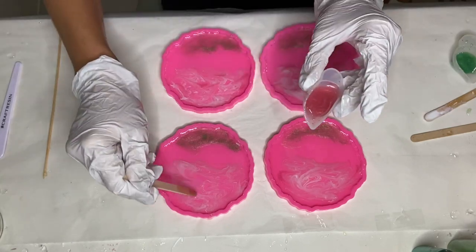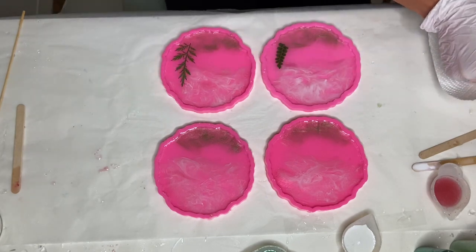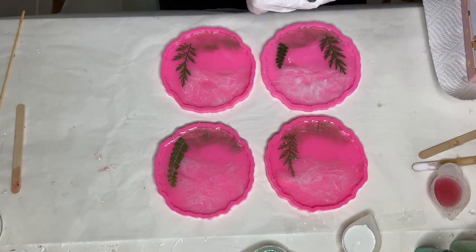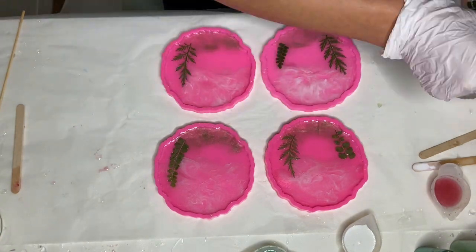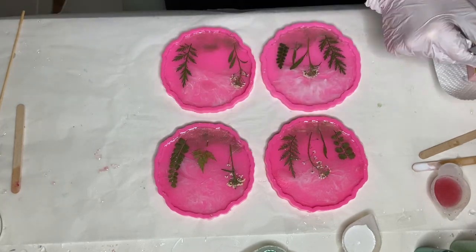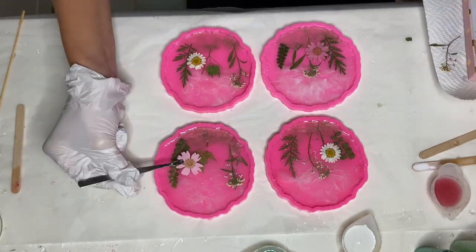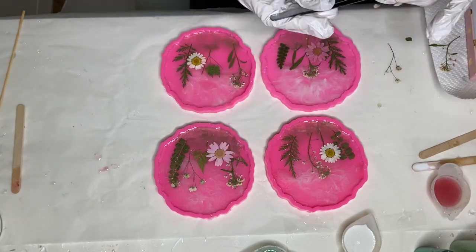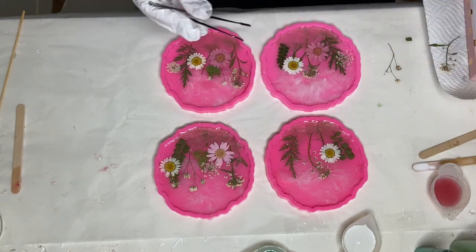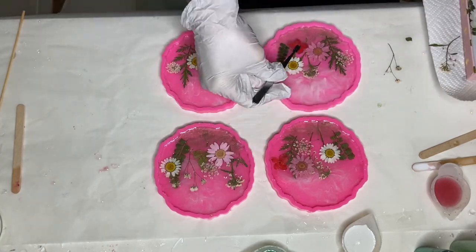Now I'm going to start carefully placing my leaves and flowers onto this layer of resin. I start by adding the leaves first since I want the flowers to be in front of the leaves, and once I'm done adding in my leaves I start adding in my flowers. I'm using tweezers to add in the leaves and flowers into the mold because they're very fragile and if I used my fingers they would probably break and also get stuck to my gloves.